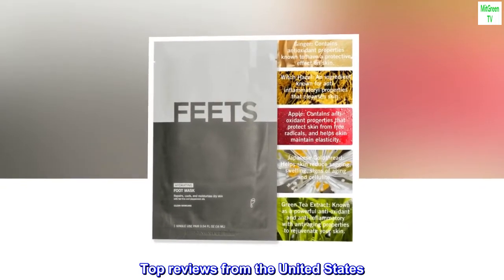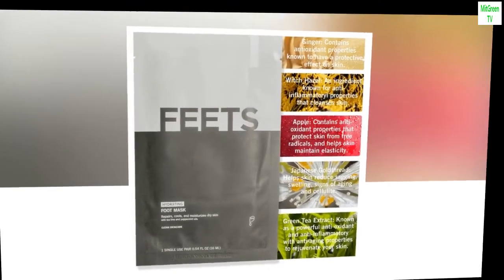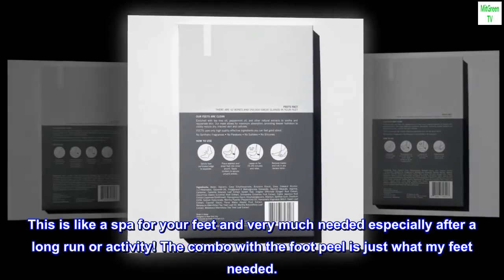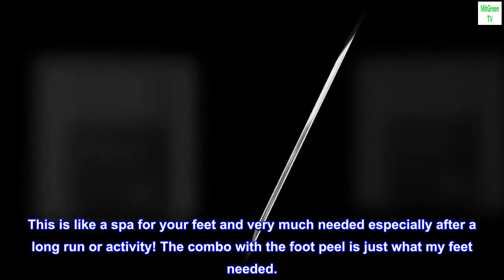Top reviews from the United States. Perfect for runners and athletes — this is like a spa for your feet and very much needed, especially after a long run or activity. The combo with the foot peel is just what my feet needed.